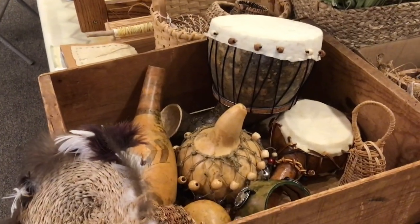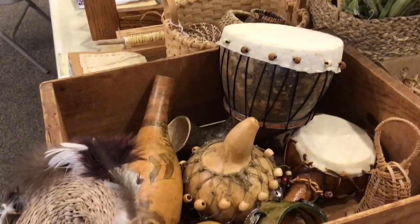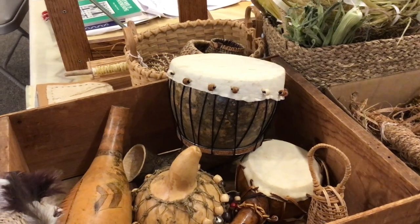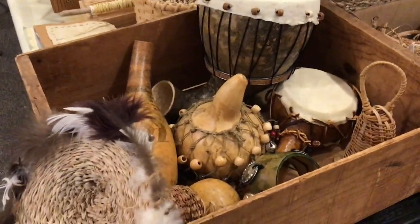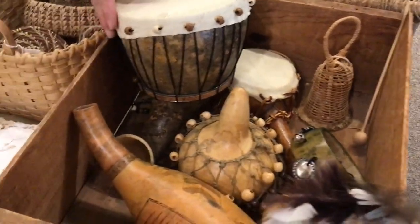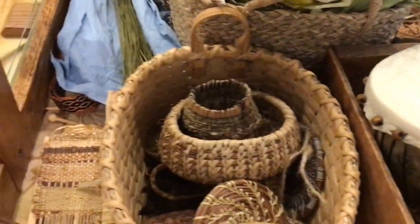Well, I know these gourd instruments are something that you made many years ago. Before I did cordage and weaving and spinning, I was into gourds. So the gourd instruments were just something I thought was fun, and children enjoy it. That's got a good sound, doesn't it? It does have a good sound.